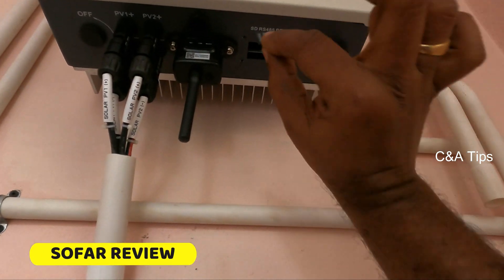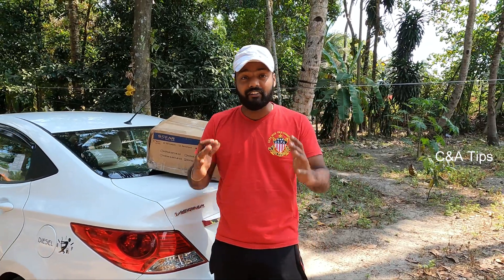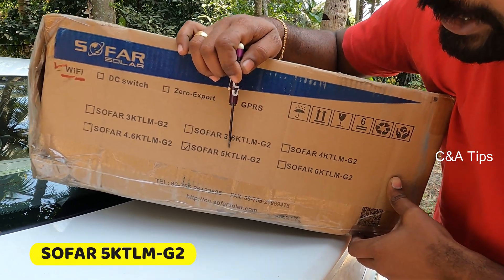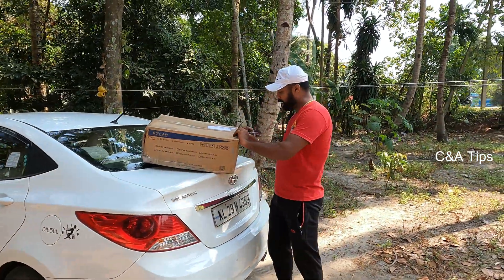Hi friends! In this video, we are going to unbox the Sofar inverter — one grid 5kW. This is the model of the Sofar 5KTLM G2. I will open and unbox it.